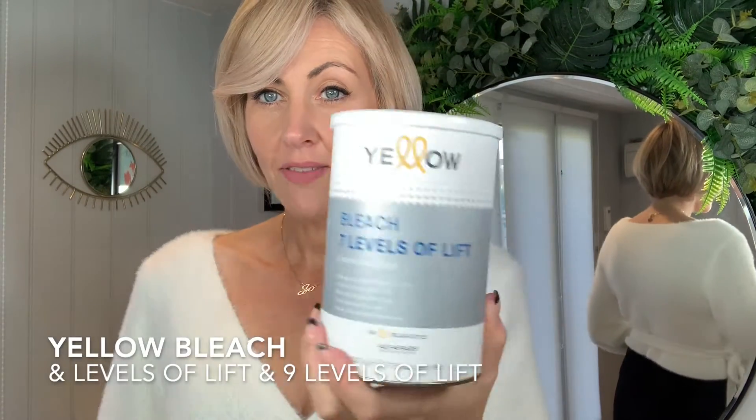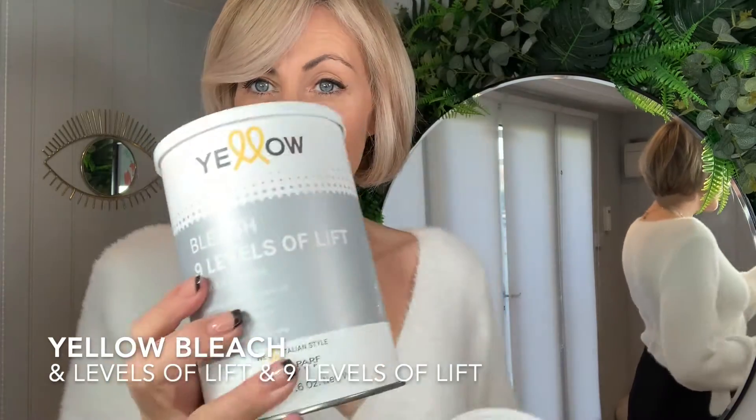Hi, my name is Jo Robertson, and today I'm going to be talking to you about the yellow bleach range. Within the range, we have two different varieties: our seven levels and our nine levels.